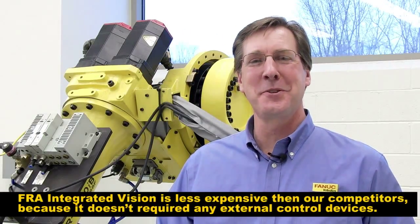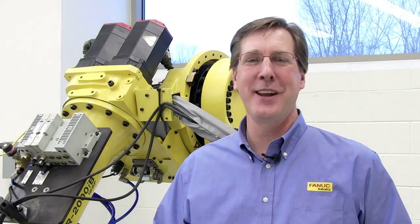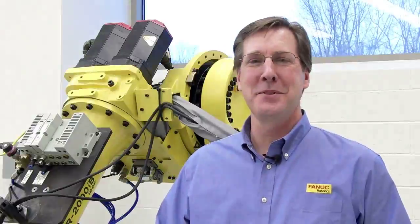And that's our 3DL sensor demonstration. If you'd like additional information, please go to fanucrobotics.com. Thank you, and I'm Steve.